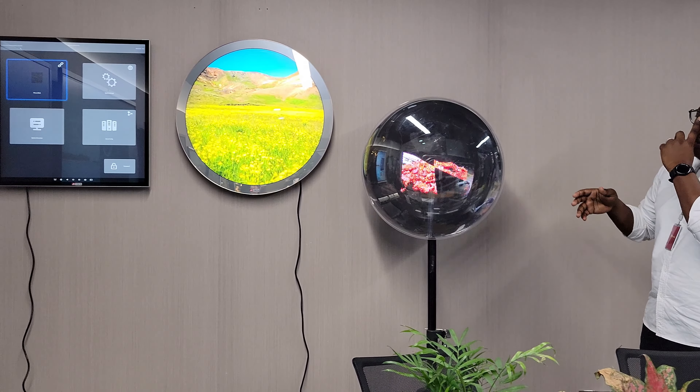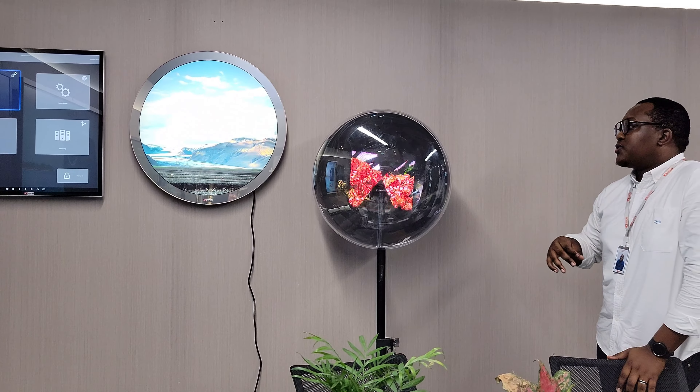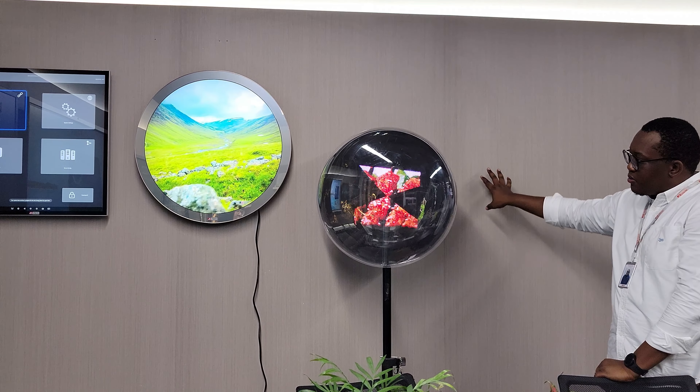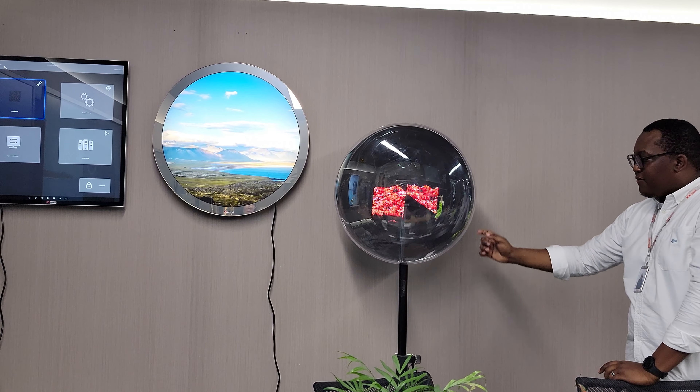Coming through, we also have our hologram fan. This is a 43 cm hologram fan. You also have sizes ranging from 42 cm up to 180 cm. You can have an option to mount it on the wall, there are different cover options, and you can also have a stand on it.